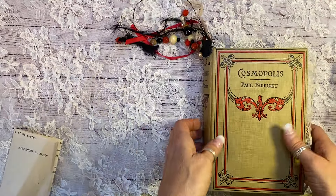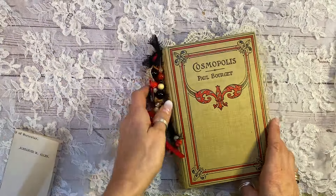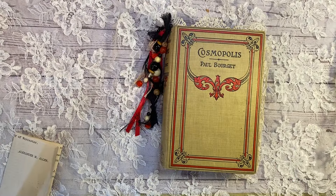It's going up on Etsy now. Hope you enjoyed it as much as I enjoyed making it. And don't forget to subscribe.